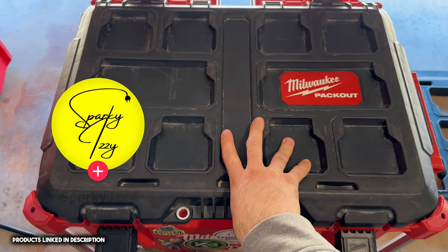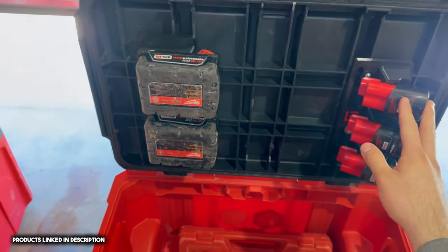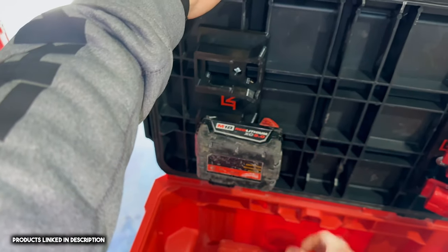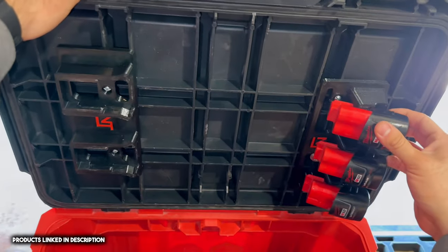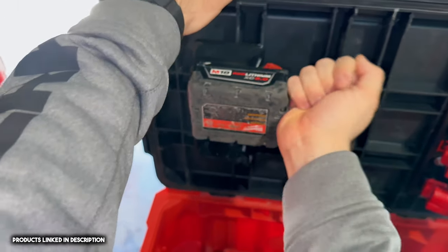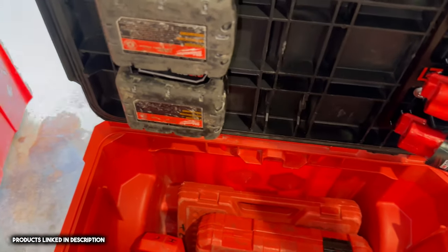This right here is also an accessory made by Neat Tools. What I did is I mounted some batteries up here on the lid using screws, just for extra storage so I know where they're at at all times. These are the M12 batteries — they just snap into place. And these M18s snap into place too. It's just cool to keep them out of the way and utilize the space.